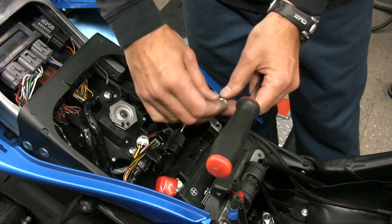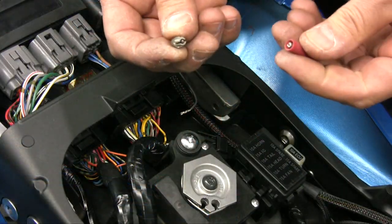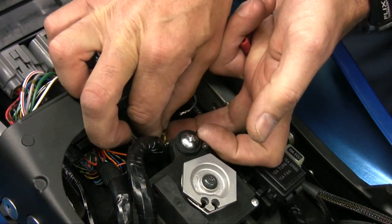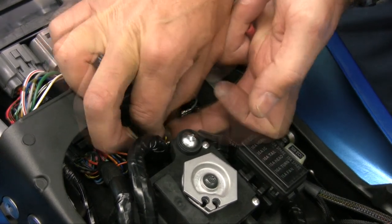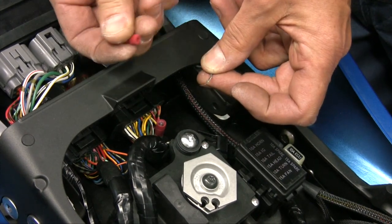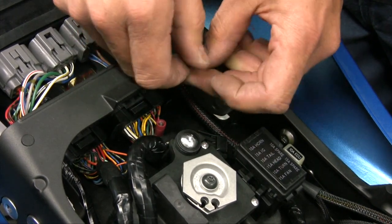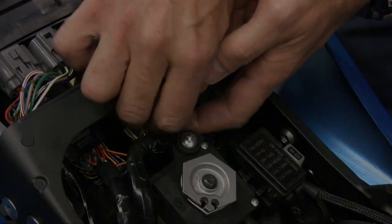Attach the ground wire of the PC5 to the negative side of the battery. Using the supplied posi-tap, attach the gray wire of the PC5 to the TPS signal — this is best connected at the ECU. Attach to the yellow wire with white stripe of the left ECU plug. The PC5 install is now complete.